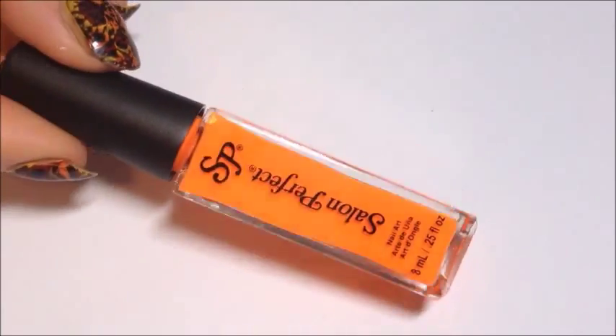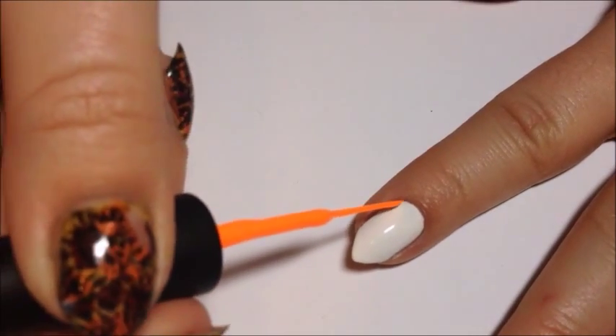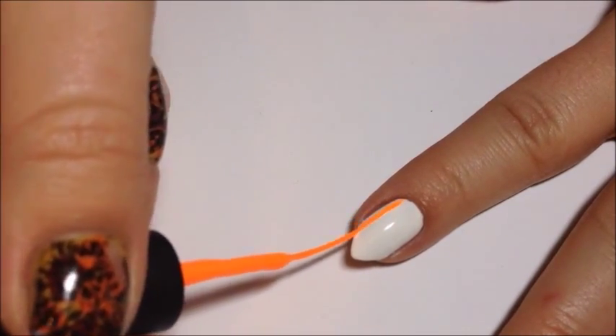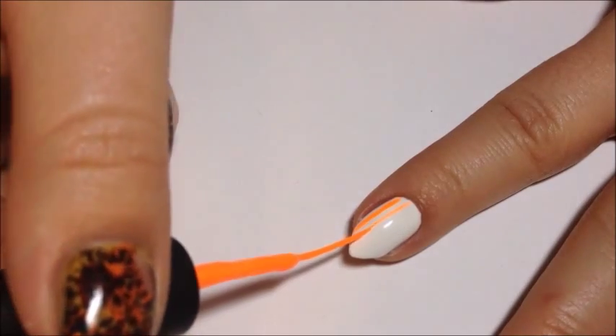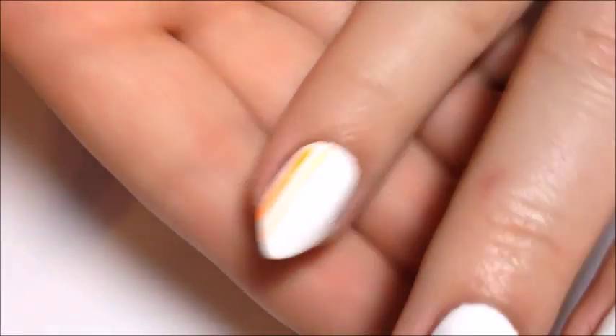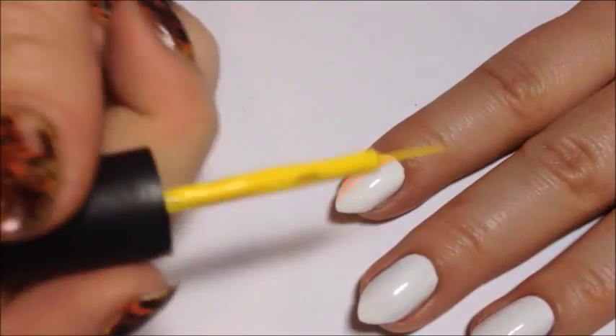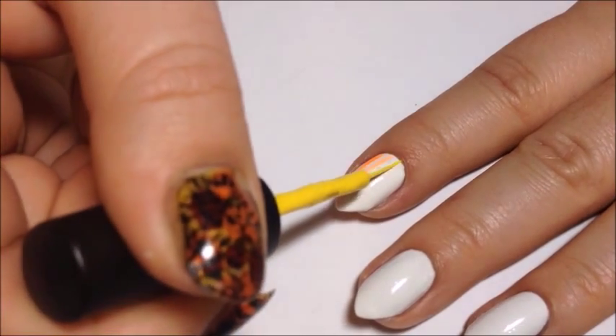Next is Orange Flame, a nice hot orange. This is also matte. Most of these liners are in a matte shade with, I believe, the exception of yellow and one green. This yellow is Ray of Light. The brush on this one was a little short, but it still works, just like the red one.